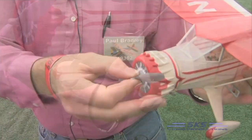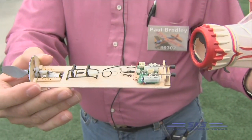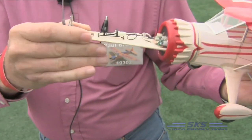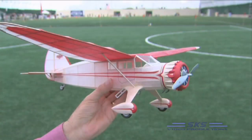It has a simple slide-out equipment tray that makes it easy to get to the equipment, and the push rods are connected via small magnets to the system, so when I plug it back in, I have the control features all ready to go, and a magnet holds everything into the airplane. It weighs 53 grams ready to fly, and it has proven to be a great little flyer as a radio control model.